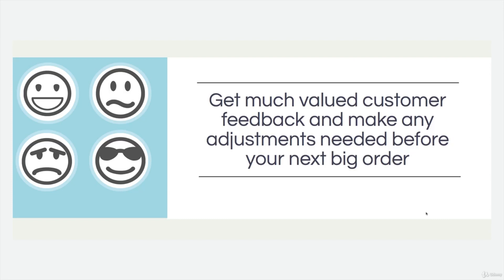Get much valued customer feedback and make adjustments before your next big order. You want to get feedback from the low hanging fruit as discussed. With your small orders going onto eBay and other places, you'll get valuable customer feedback so that when you start making much bigger orders, your product will be fine-tuned to make much more sales and not damage your credibility with a big order. If you're going to a fulfillment warehouse and all of a sudden those orders are going out and you're getting loads of sales, if the product's not up to scratch, that could be very damaging. Ironing out the creases is very important.